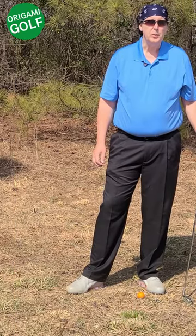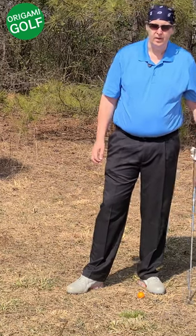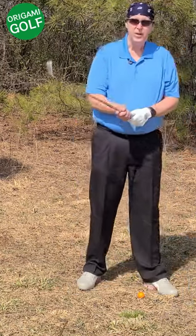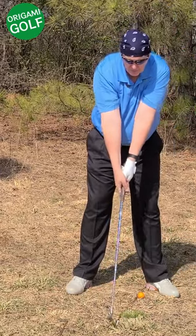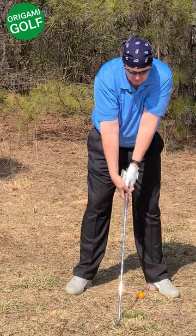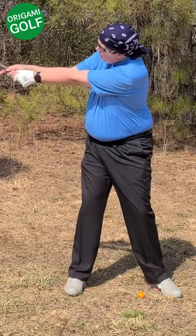The next thing that causes people to fold their lead arm in the backswing is the wide takeaway. Many of you have been taught to delay the folding of your arms and the cocking of your wrist to the last moment, but when you do that you get up to this position.